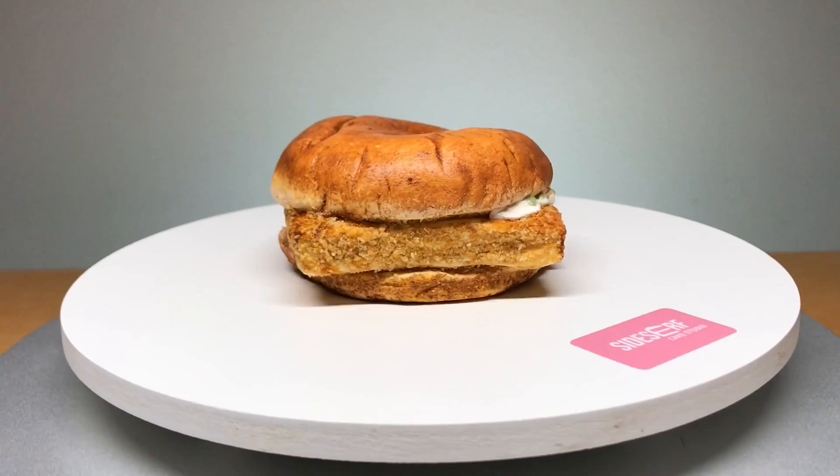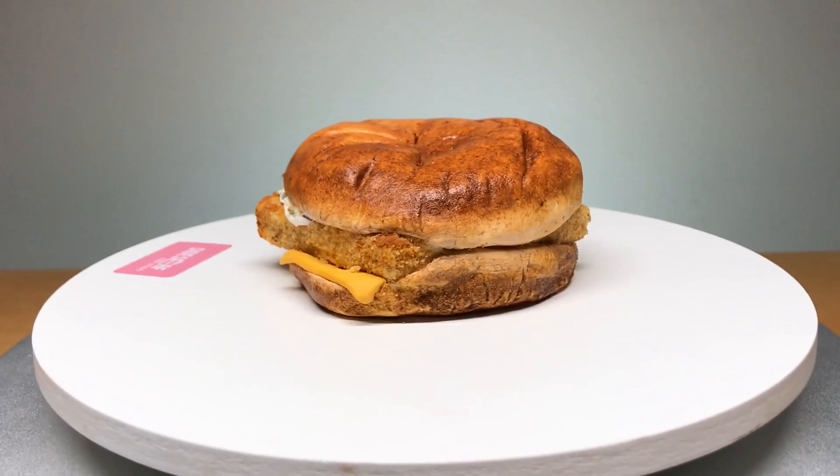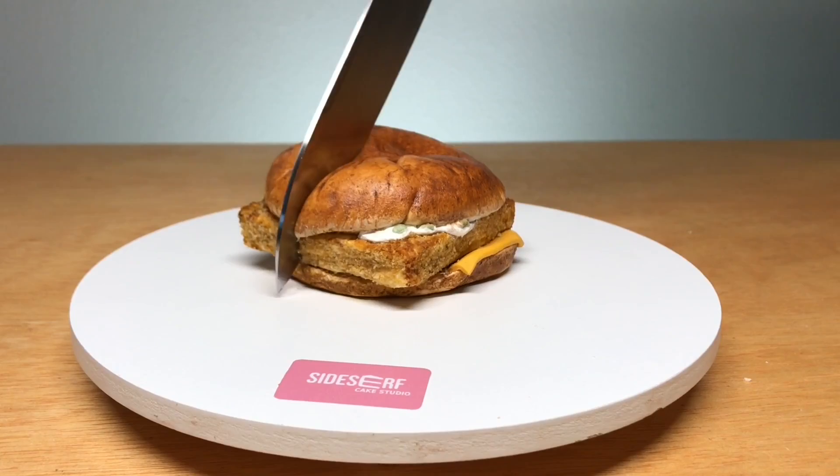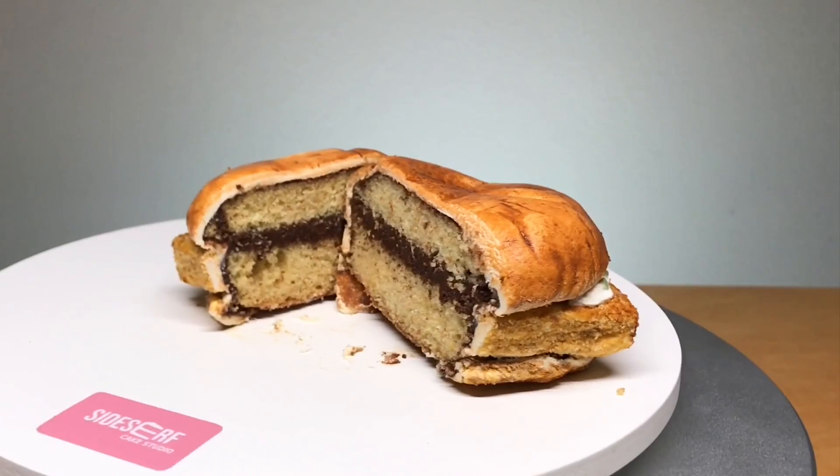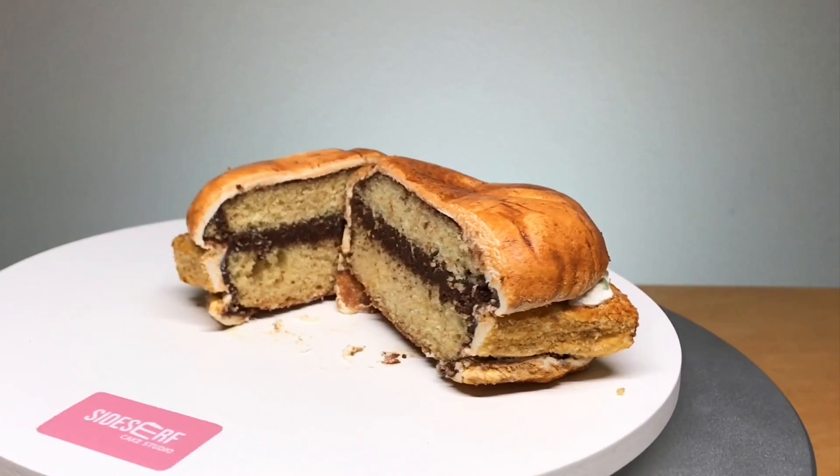And there you have it — a Filet-O-Fish sandwich cake. Let's cut this fish sandwich and really confuse everyone.